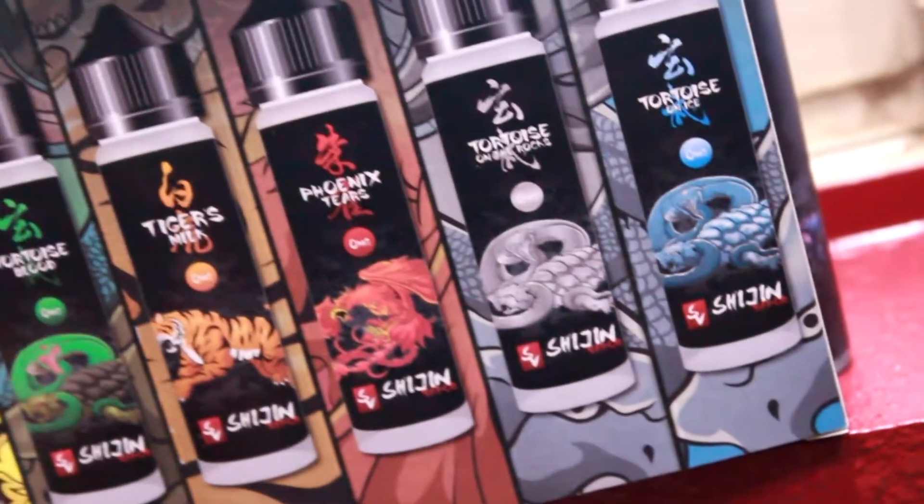I looked into their website — it's very well put together. I do like a lot of the flavors they sent me so far, and today I'm going to review the first one: Tortoise Blood. What is tortoise blood? The flavor is supposed to be blue raspberry, green apple, and sweet sherbet all combined into one. It's an 85 VG / 15 PG ratio, available in zero, three, and six milligrams. I have it in three, and it's available in a 60ml like this or 120ml.